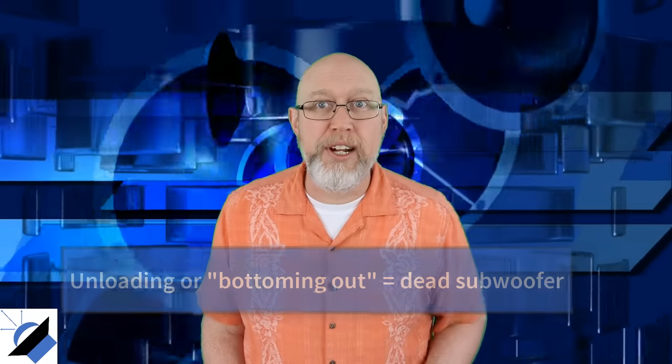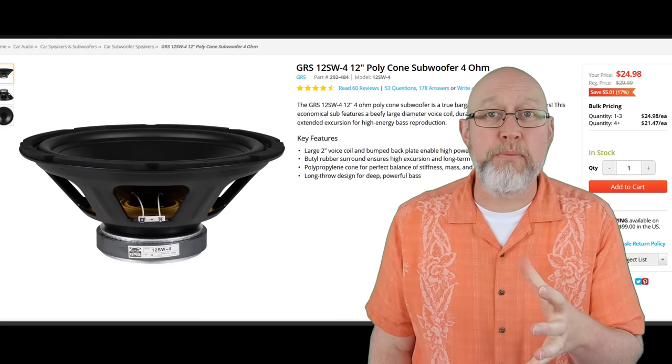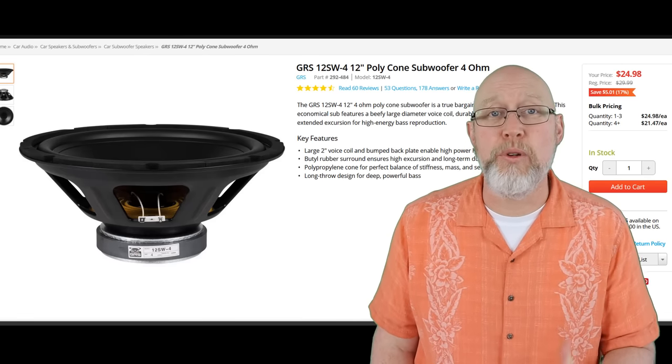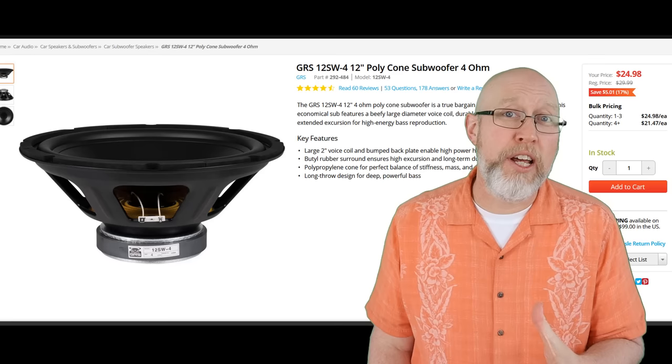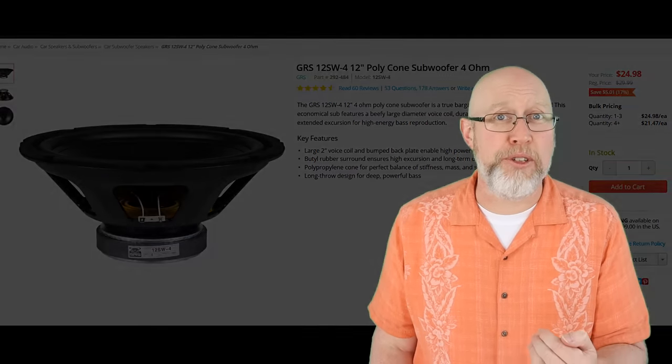Two more things before we move on to our next example. First, if you're on a tight budget and you're going to use this box, make sure you pair the box with some appropriate subwoofers — I recommend the GRS 12. These things are under $25 each, I'll give you a link down in the description. And second, be a savvy consumer. Make sure you read the product descriptions and read the reviews, and don't pay $90 for an enclosure that you could have got for $60. It's easy to assume that if you spend more money you'll get something better, and that's not always the case.